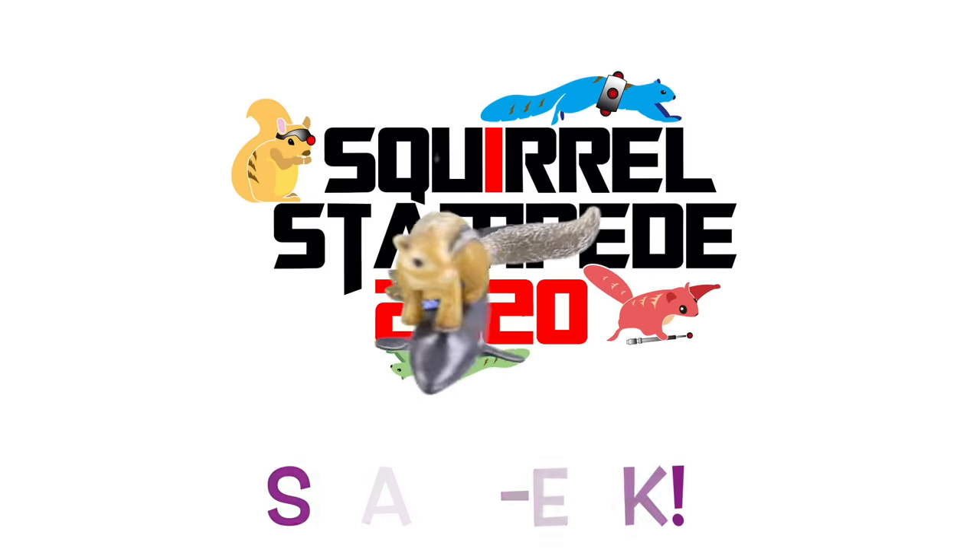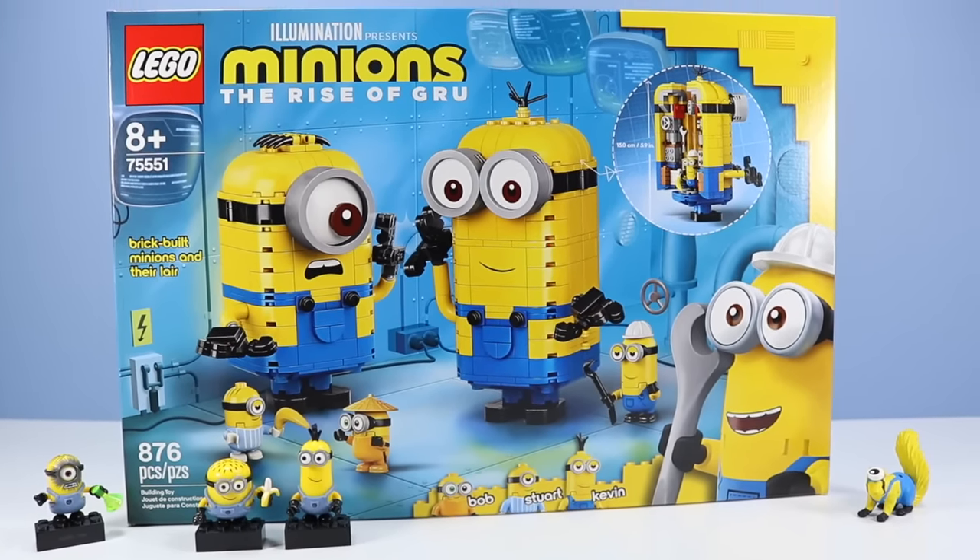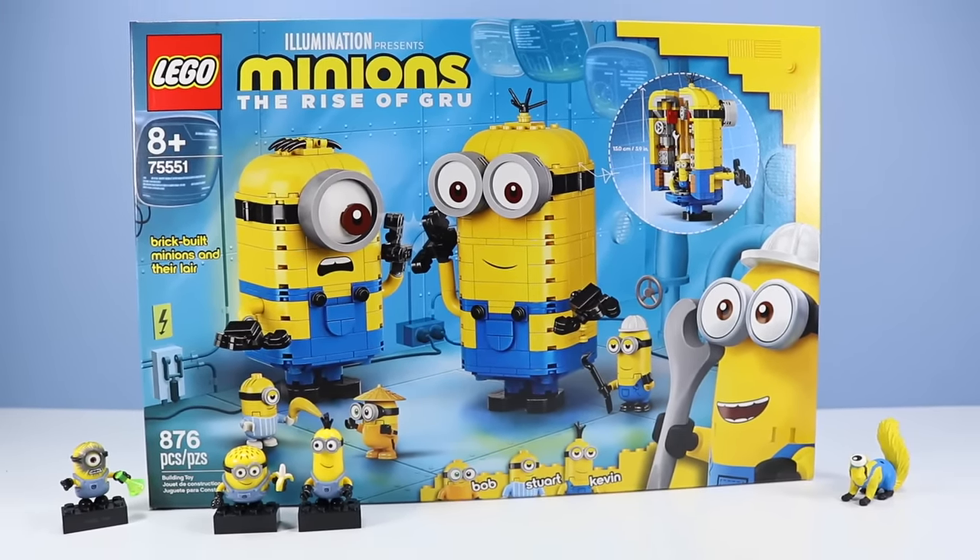On the series! On the table, after almost three years of not being on, Minions are back! Lego Minions, The Rise of Gru! Set number 75551, Brick Built Minions and Their Lair! 876 pieces with Bob, Stuart and Kevin!